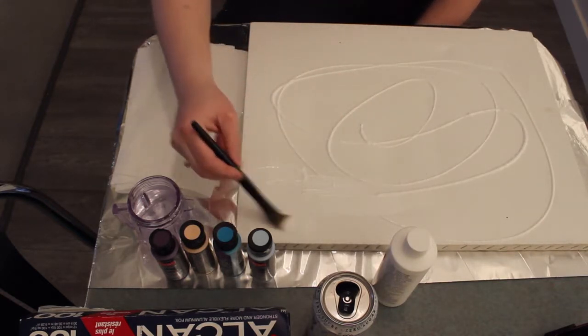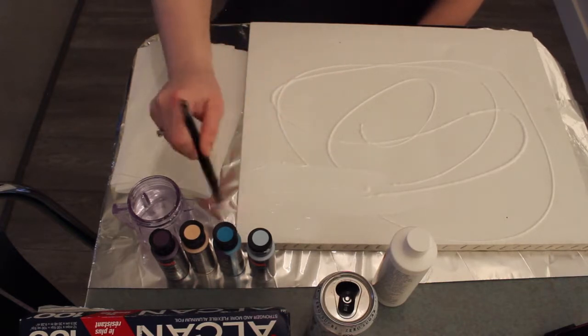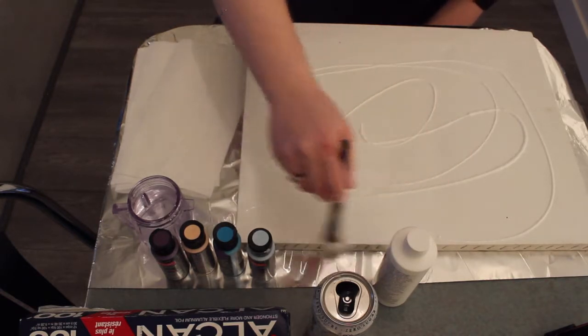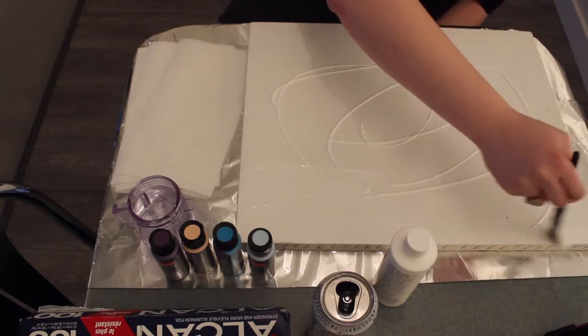I was running low on plastic wrap, which is why I'm using the crinkliest and loudest material ever to protect my table — aluminum foil. Because adulting is this thing where you go, I know I need to buy this thing, and then you don't because you're old and you forget about things.